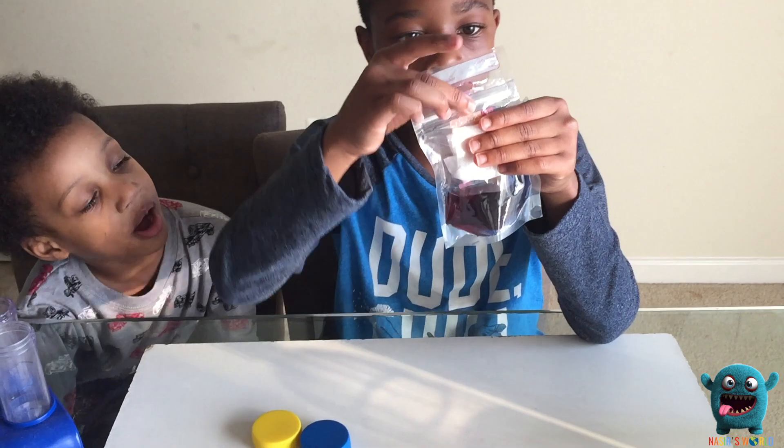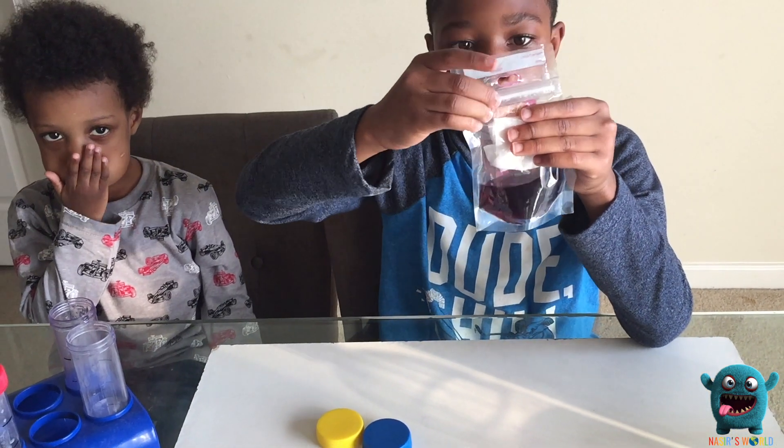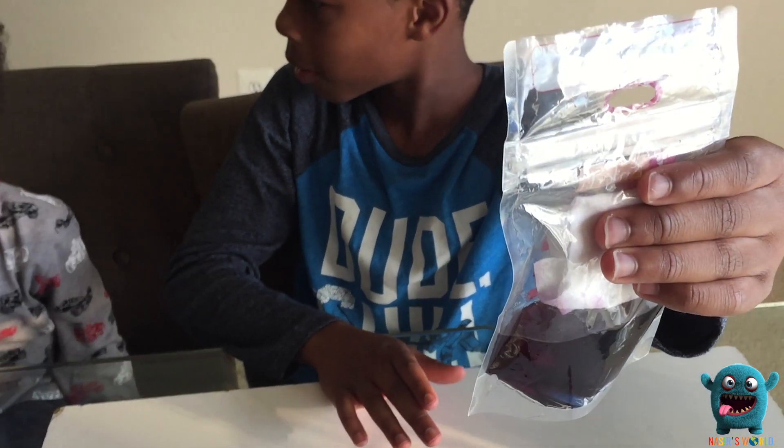I got a little of the vinegar on the baking soda already. Triple check. Now that the bag is closed, we're going to drop it. Ready? Three, two, one.